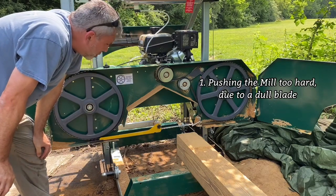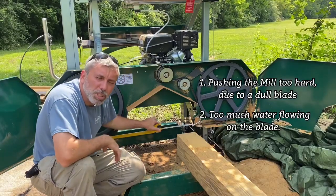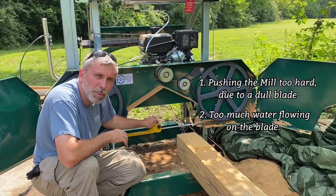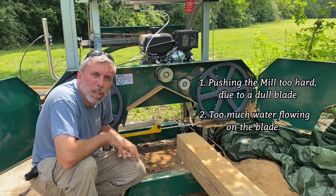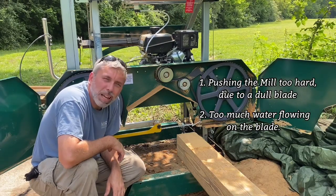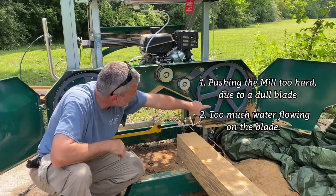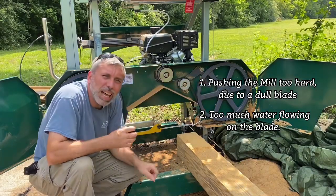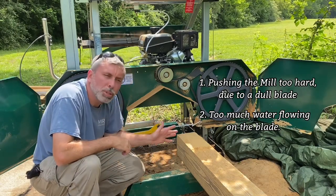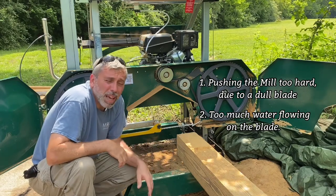The second thing we were doing — which we just weren't sure about — was putting too much water on it. We had the water adjusted too high, until there was just a slight stream. As the blade got dull, the water seemed to help it cut, but what was happening was the water was tracking up above the other wheel and hydroplaning the blade. With the blade hydroplaning and us putting pressure on it to cut because it was dull, it was popping off. That was our issue.